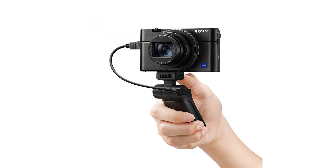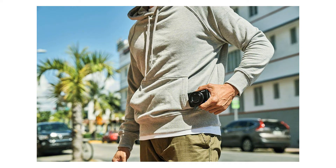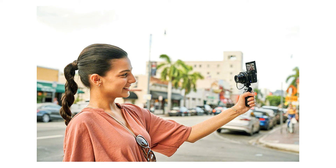Using up to 60 times per second AF/AE calculations. AI-based real-time tracking for stills and movies, and touch tracking. Real-time Eye AF for human stills and movies, and for animal stills only. 4K video with S-Log3 and interval shooting.